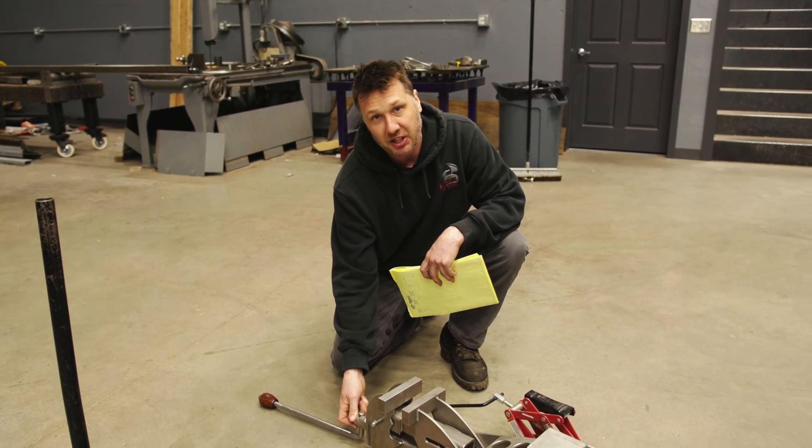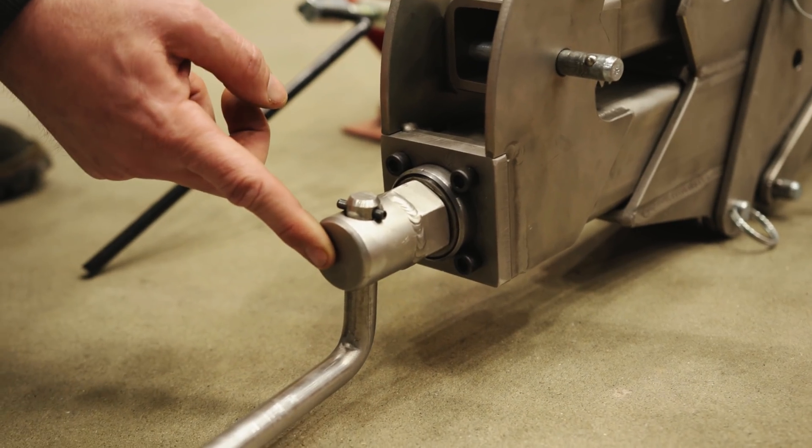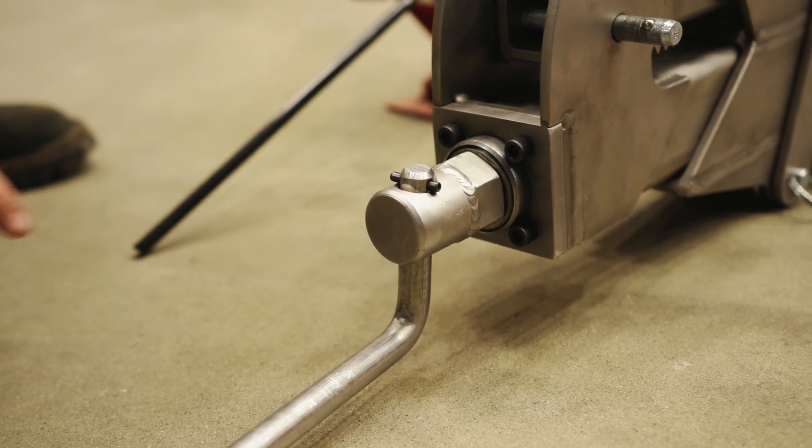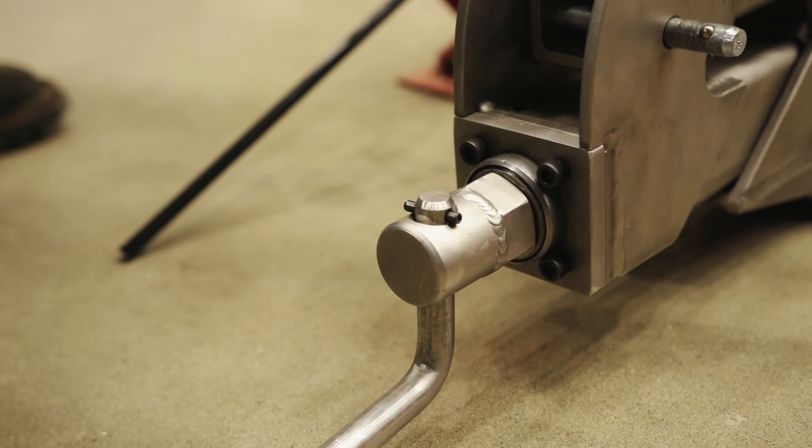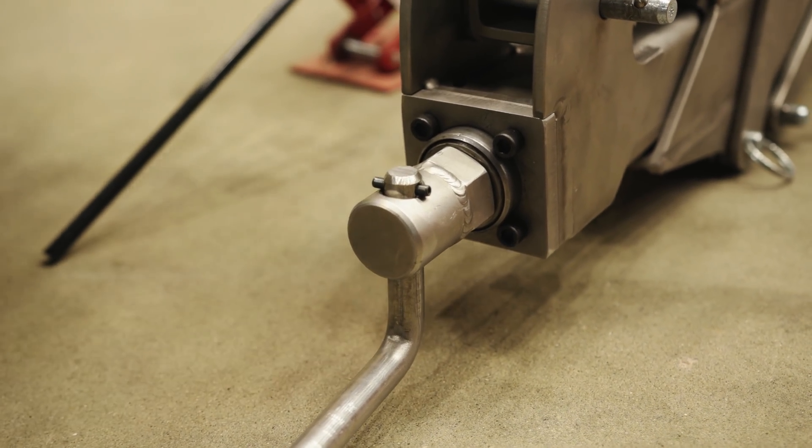Third question: how come I didn't put a socket on the end of this? I don't need to put a socket on the end because I put a hex on the inside so I could use a wrench — I don't see any need to have a socket on the outside for impact.